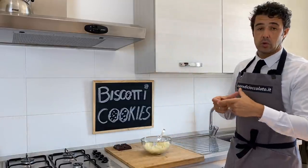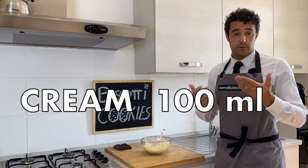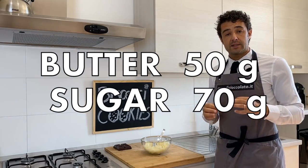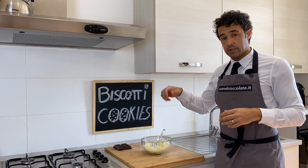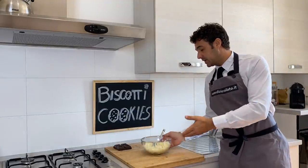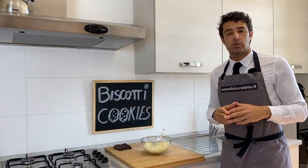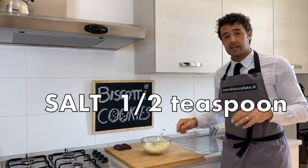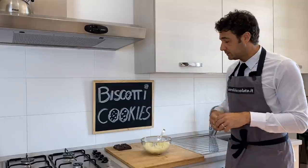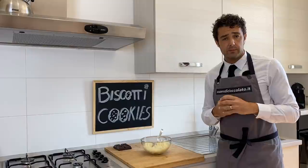I put in the small pot 100 milliliters of cream, but you can use also milk, it's the same, 50 grams of butter and 70 grams of sugar. When the sugar and the butter are melted I put everything in this cup with 180 grams of coconut flour, plus half a teaspoon of salt. We mix everything very well and now that it has reached room temperature we can shape our Bounty.